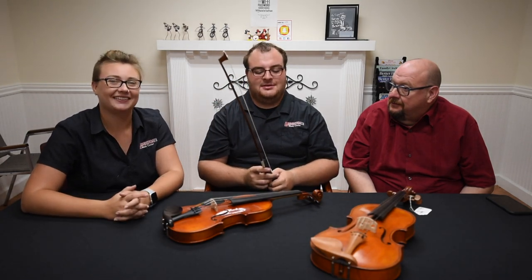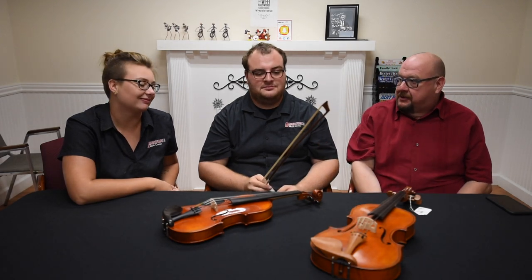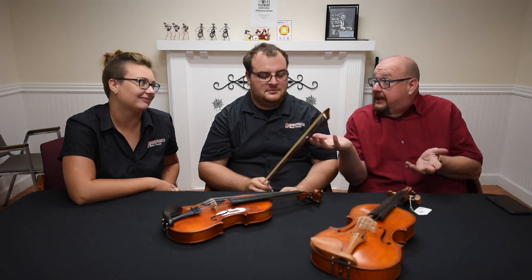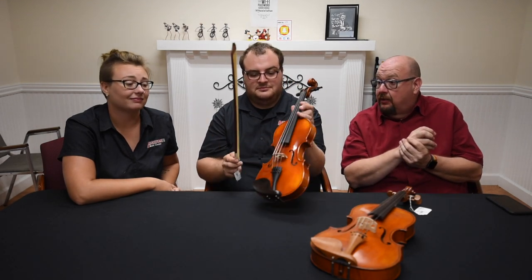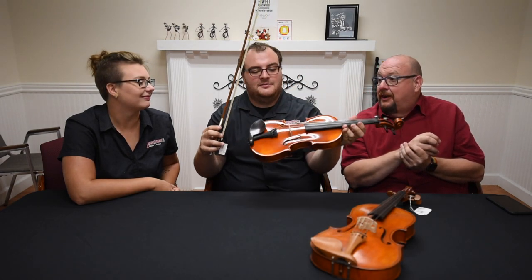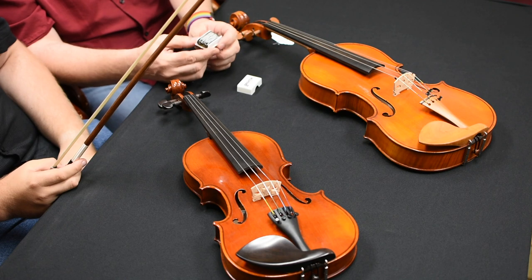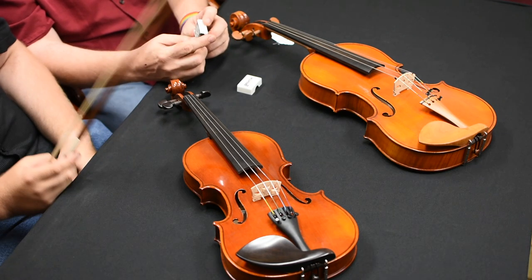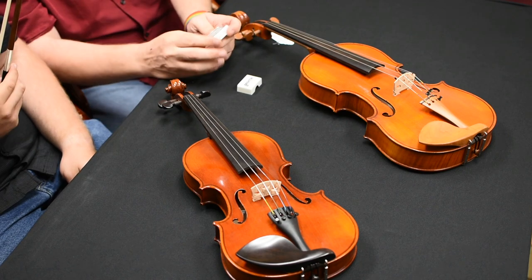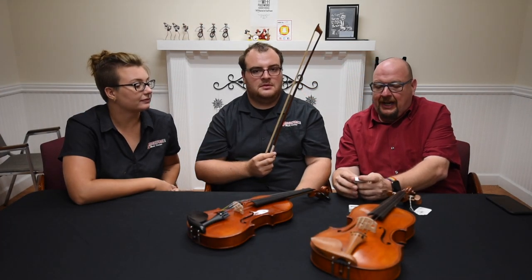It doesn't hurt the horse — it's perfectly fine. The bow makes the sound on the instrument, but when you first get an instrument, the bow might just slide across the strings and not make any noise at all. That's because a bow needs rosin on it. Rosin comes in a little cake like this and would come with your rental instrument from Bright Music Center or any other reputable company. It's what makes the bow grippy so it can pull on the strings.